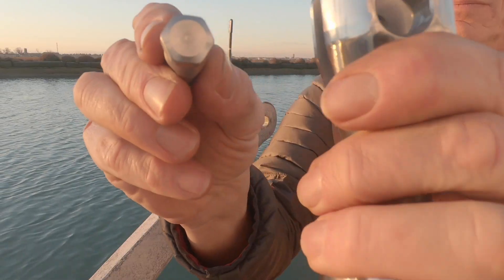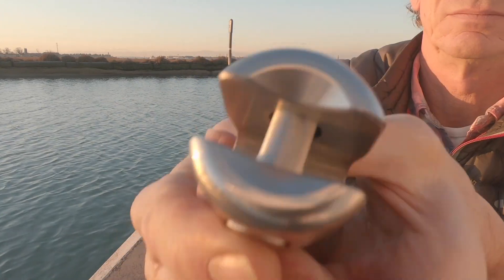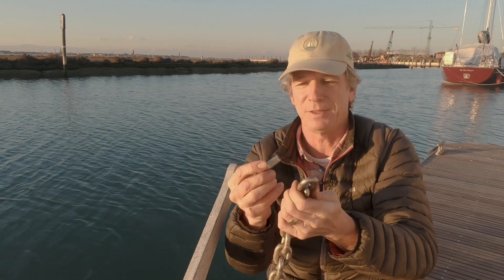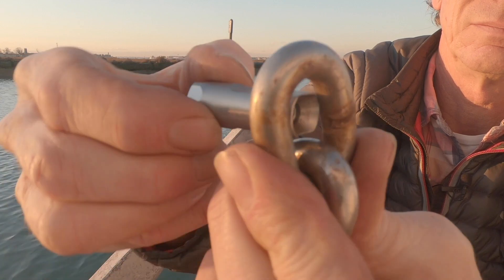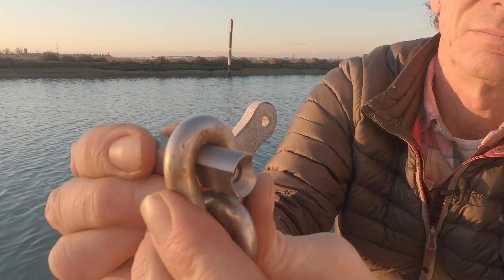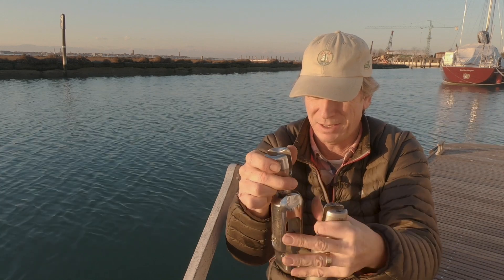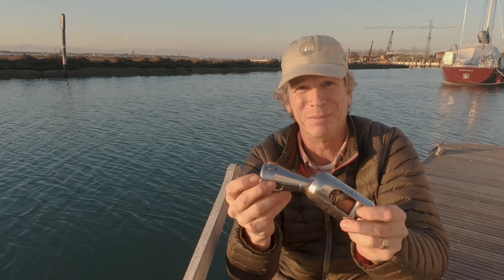In the Ultra Swivel, to make the pin as large as possible to completely fill the gap in the chain — something impossible to do with a shackle — they've made it oval, so it only fits in one way. It has a hexagonal end that locks it in place. You put it through so the long way goes down, and for 10mm chain it fills that gap completely, getting as much metal through there as possible. It can't go through the other way — it's too big. Very clever engineering.